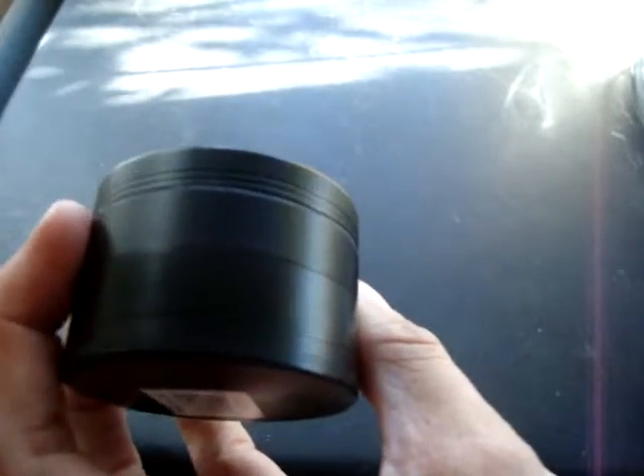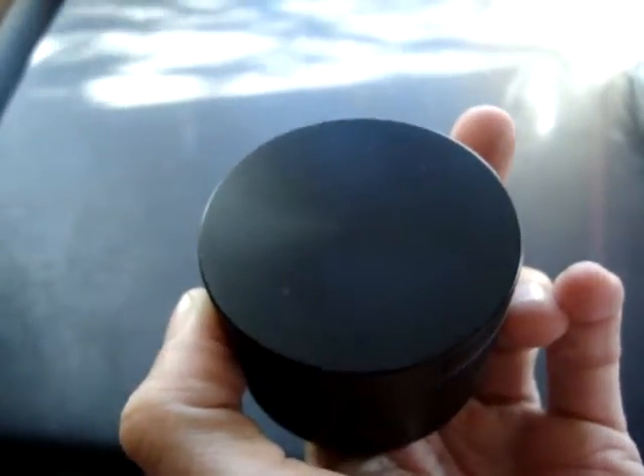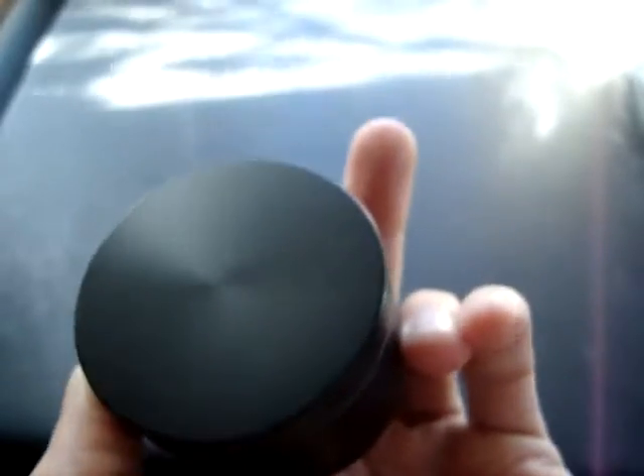This is good and handy. Especially if you're just grinding herbs for yourself, for your family. Good little grinder.